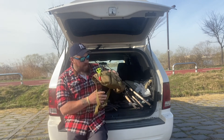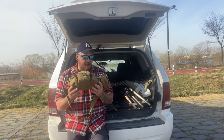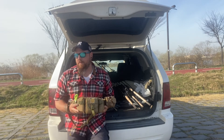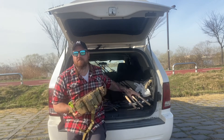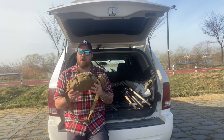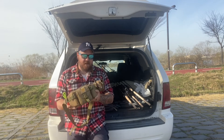You guys see me a lot with the fanny pack, and I am somewhat of a minimalist — I don't like carrying a bunch of stuff around while I'm fishing. I carry all these rods with me, but I want to be able to get to my bag quickly, know where everything's at, and this fanny pack keeps me pretty well organized.